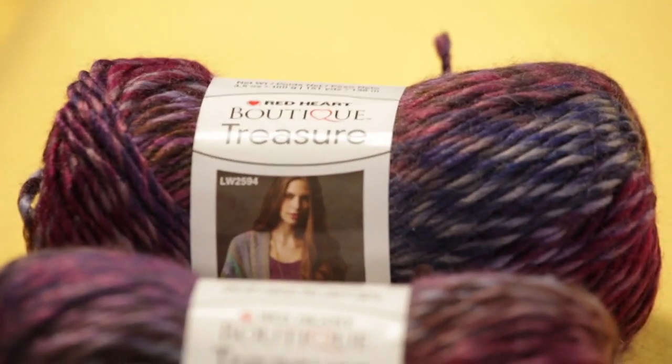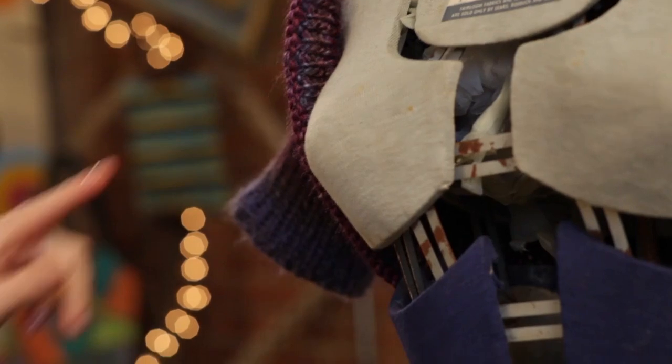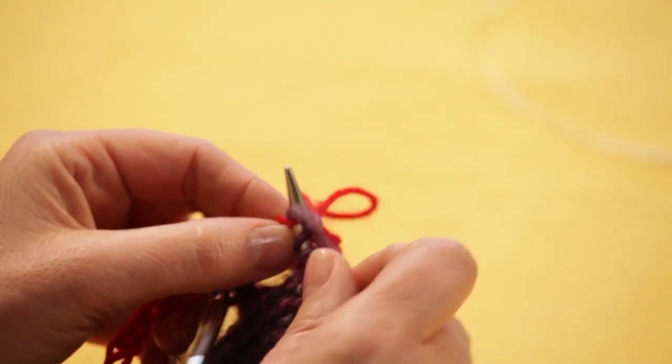Hi, I'm Maggie from Creative Bug and we've teamed up with Red Heart Yarns today to bring you this great free workshop. I'm going to show you how to make this cute little sweater right here, a little shrug. What's great about this is that there's a lot of technique packed into a small space and it's constructed in a really unusual way.